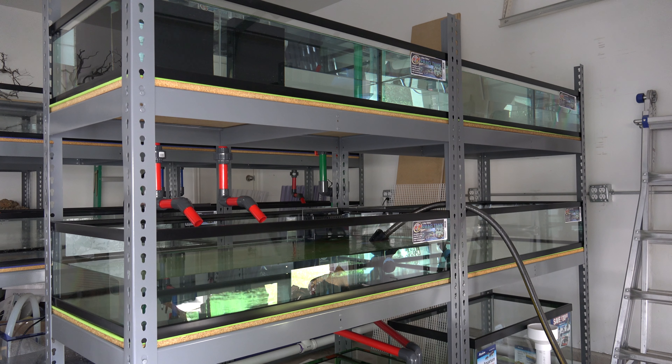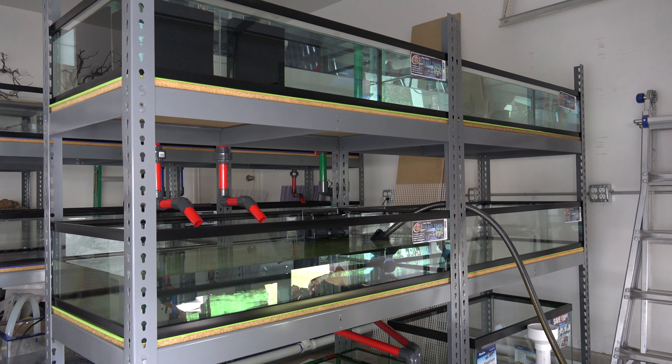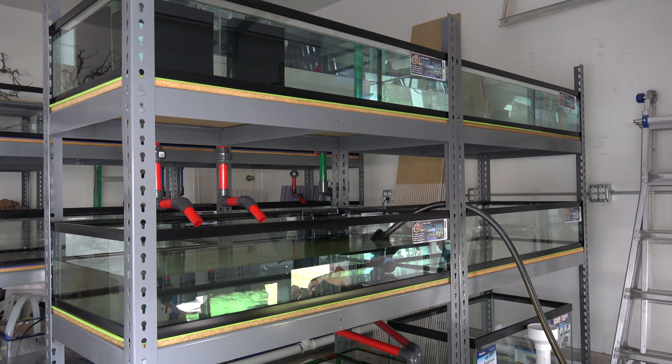I hope you guys enjoyed this week's update on the fish room. There's a lot more content on the fish room coming up in the near future. If you haven't subscribed to the channel yet, make sure you do, and if you want notifications on either the fish room build or any of the other fish tanks, hit the notification bell down below and it will notify you when I upload. Until next time, peace.